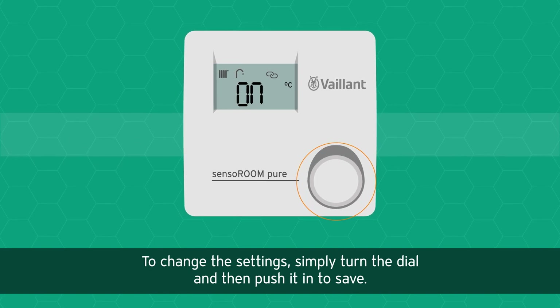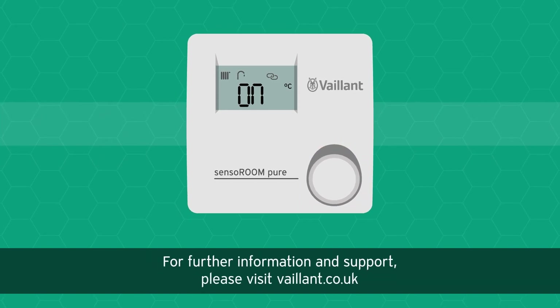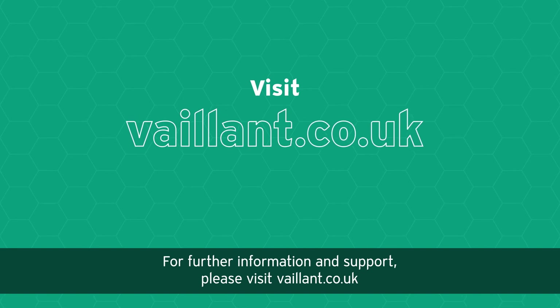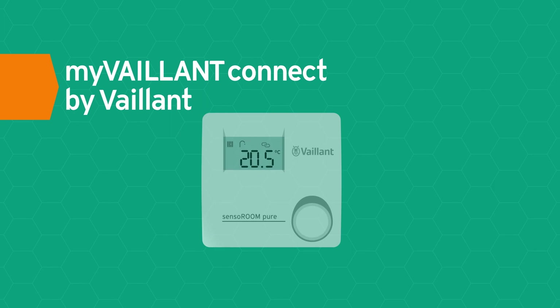Simply turn the dial and then push it in to save. For further information and support, please visit valent.co.uk — myValent Connect by Valent.